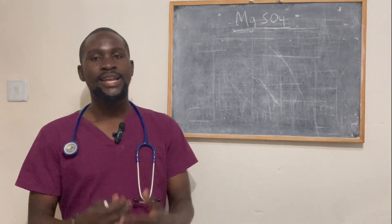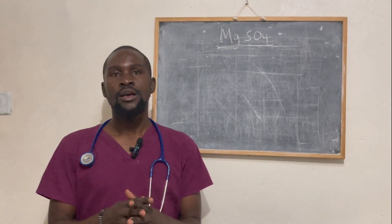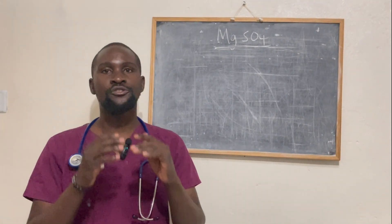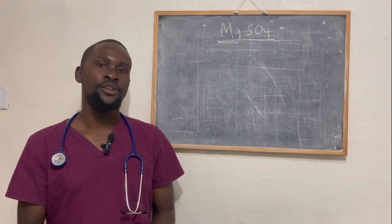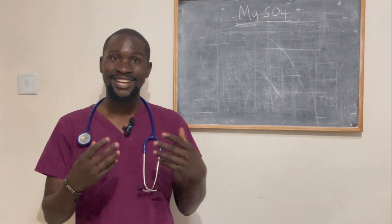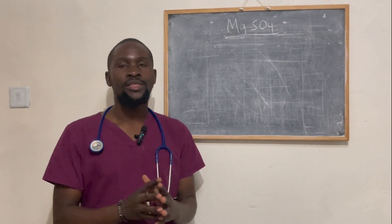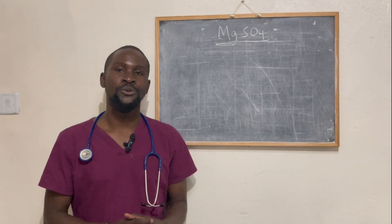Hello everyone, welcome once again to Words Made Easy. My name is Dr. Beston Mwila and today I'm going to be talking about one of the most interesting things: how to dilute and administer magnesium sulfate. I know most of you have had a challenge with this, but we'll talk about that very quickly and you'll know exactly what to do.